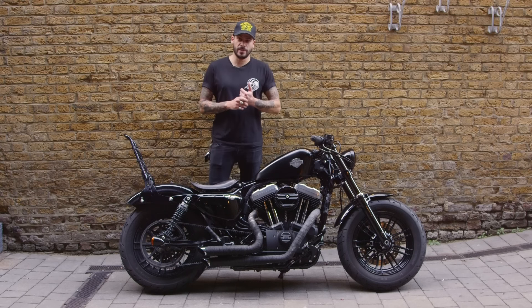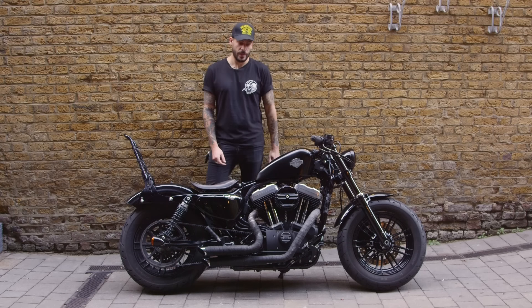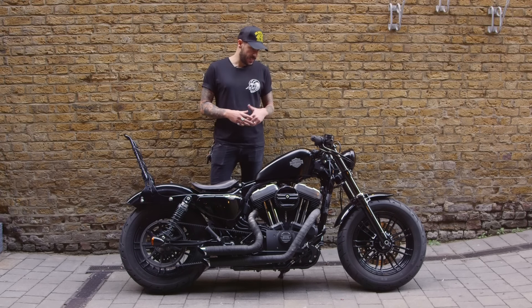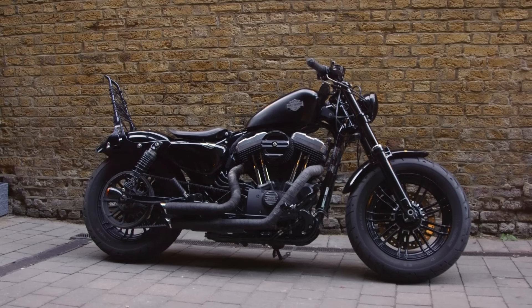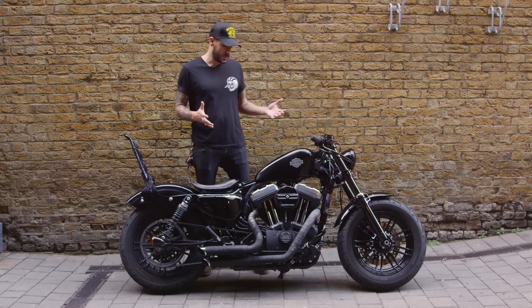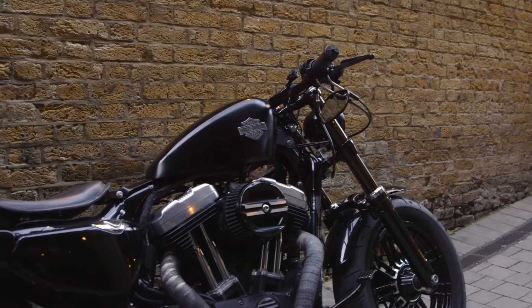The idea of getting this bike was quite a surprise. Three years ago I woke up and thought I really want a Harley Davidson — what do I need to do to get one? I did my research and quickly found out what I wanted: a Harley Davidson Sportster. It had to be new so I could work on it like a blank canvas. It had to be black and loud.